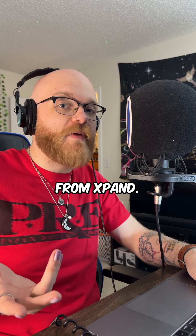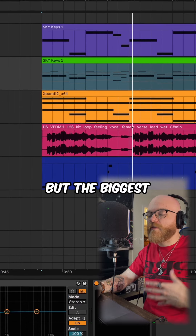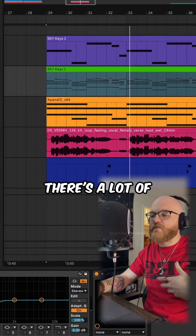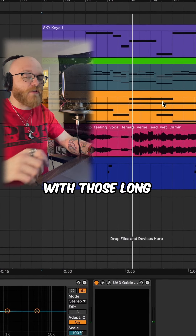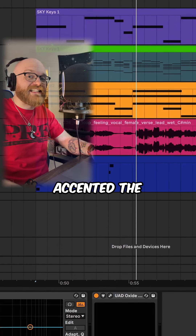Next, I added some strings from Xpand. They're basic chords that flow a little bit, but the biggest thing this adds is the emotion. There's a lot of tension and sadness in it with those long pulls on the bows of the strings, and it really accented the keys really well.